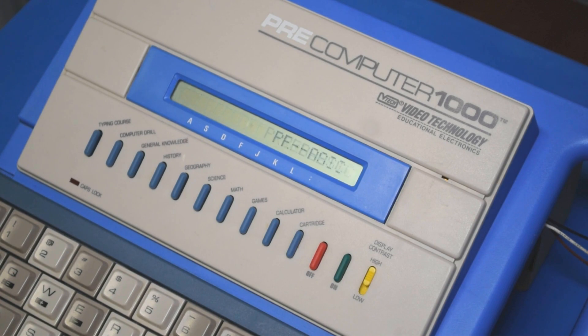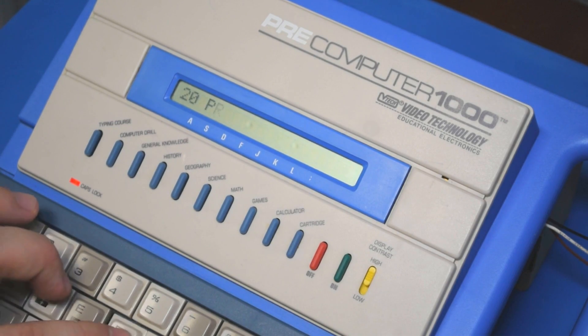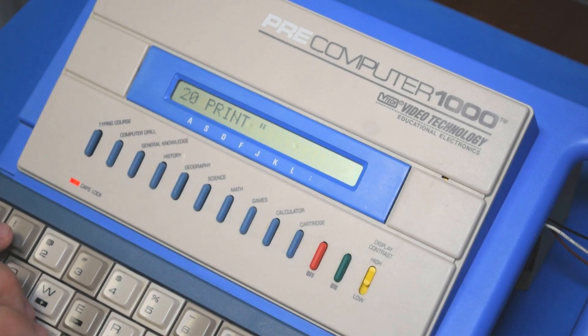Selecting two will start up Pre-BASIC 1.0. A nice touch here is that it automatically puts the caps lock on. This works pretty much like any other BASIC you might have used before — enter a line number, type in some code, and type RUN to execute it.